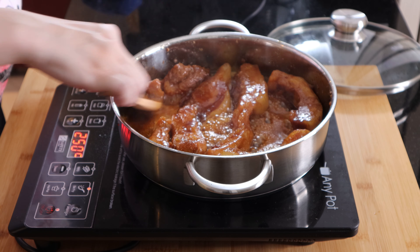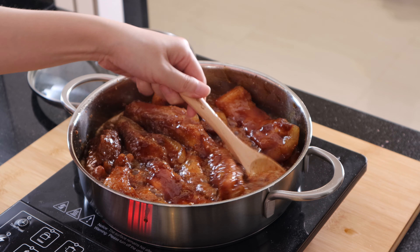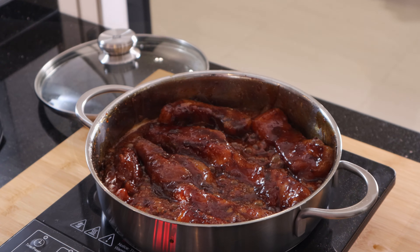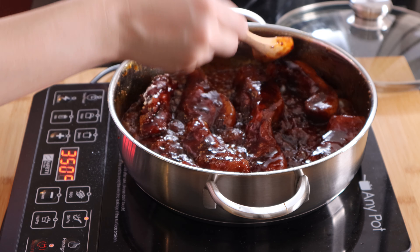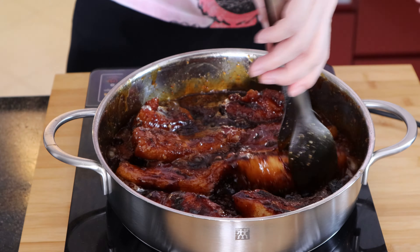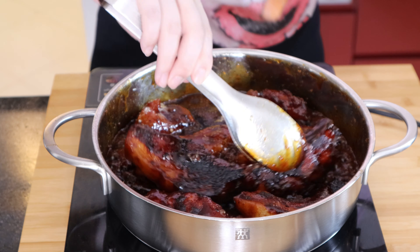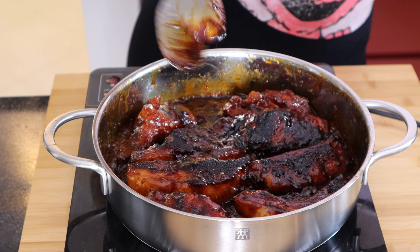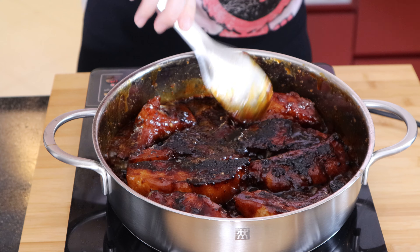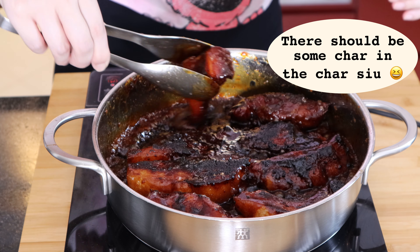Continue basting the pork until the syrup is thickened. The syrup will soon caramelize on the bottom. Once that happens, flip the pork over so that it can be caramelized on both sides. It's okay if the char siu is a little charred — it is a must to have some char in the char siu.